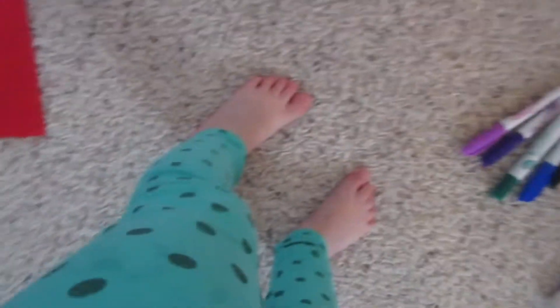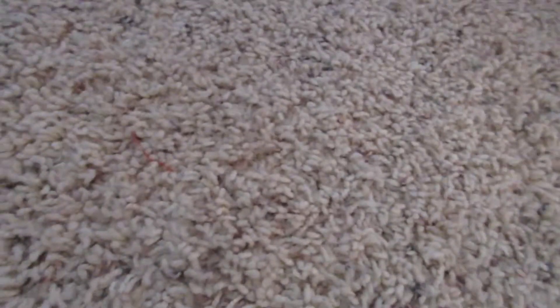Oh, are you showing everybody what you got from Grandma and Titi for Christmas? What are you videoing? Are you showing them the markers you got and the board you got? It's pink. Let's show everybody.